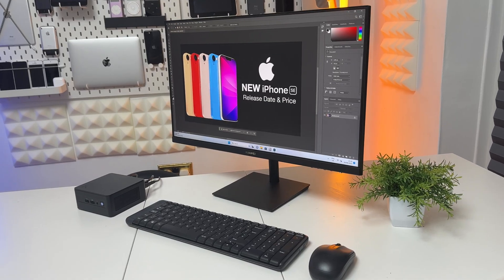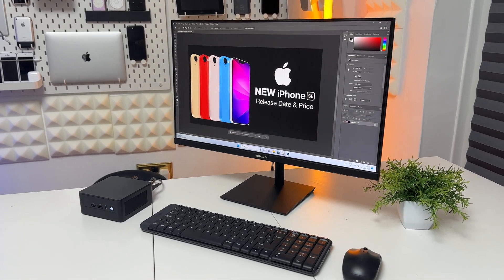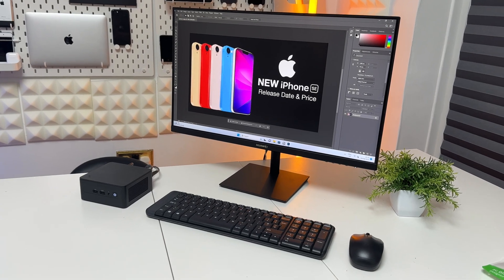I also tested this NUC with Photoshop, working with RAW files, and it handled everything with no problems whatsoever. Obviously a full desktop with a dedicated GPU will outperform it in Photoshop and Premiere Pro exports, but for the form factor and size of this machine, what we're getting here is pretty impressive.